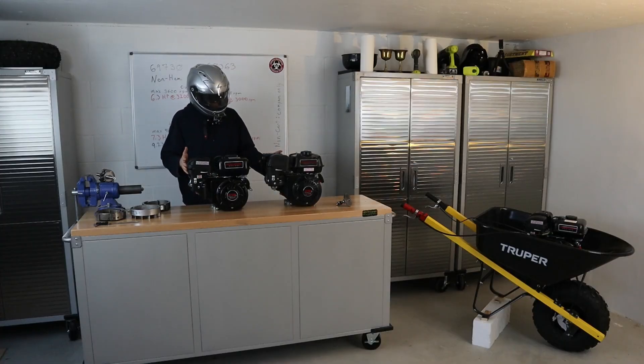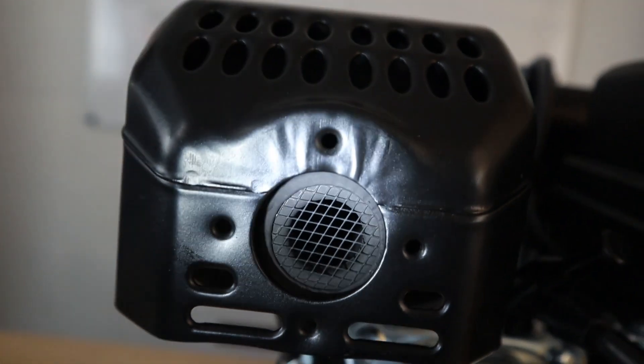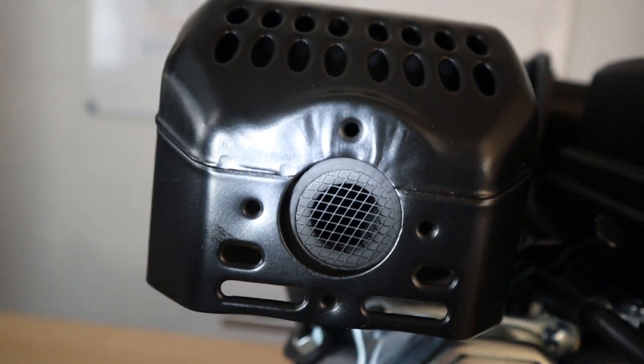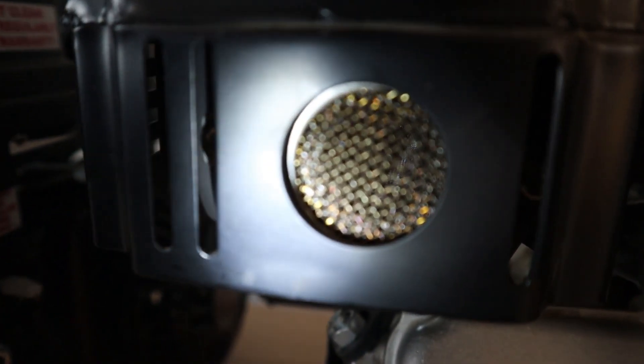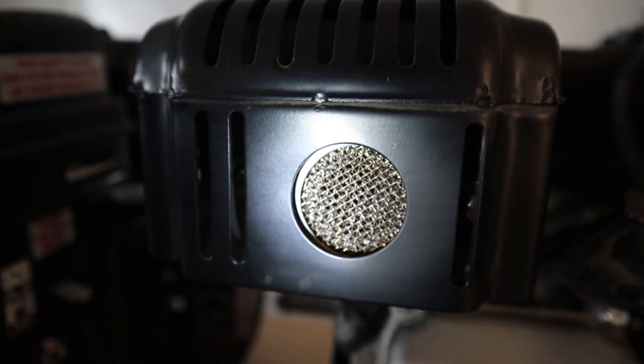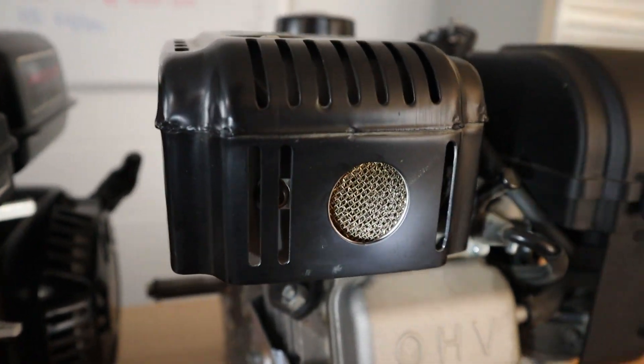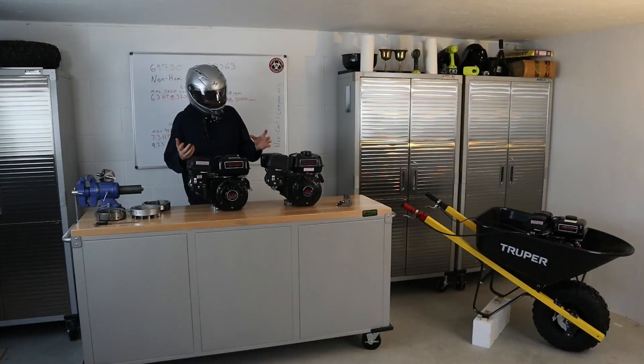What's the difference between the mufflers? The non-Hemi seems to have a screen guard on it, whereas the Hemi actually has what appears to be a spark arrestor and spark arrestor materials inside. That muffler could come in handy when you're working in woods or wood forestry service use.